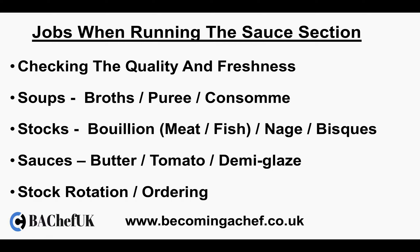You'll also be making tomato sauces, demi-glace sauces, béchamel sauces, and veloutés. You'll also be rotating your stock and keeping an eye on your ordering, making sure you do not run out of ingredients.